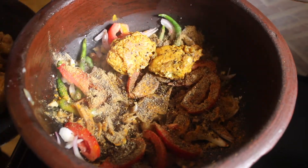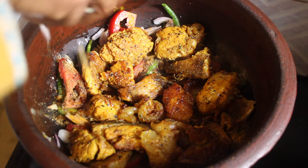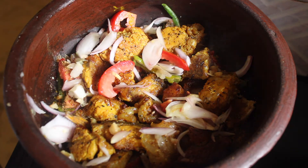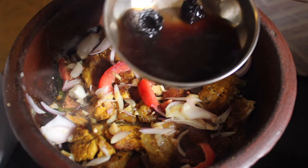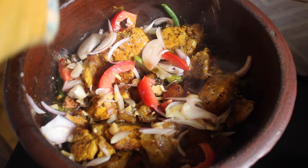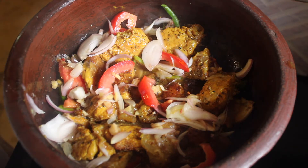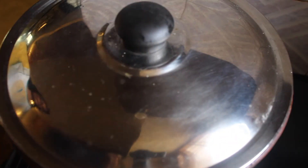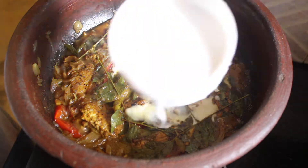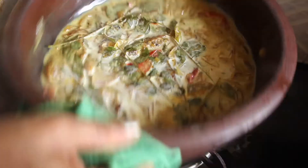Put the fish in the middle and add a little bit of juice into the pot. Put it in a bowl and mix it together.